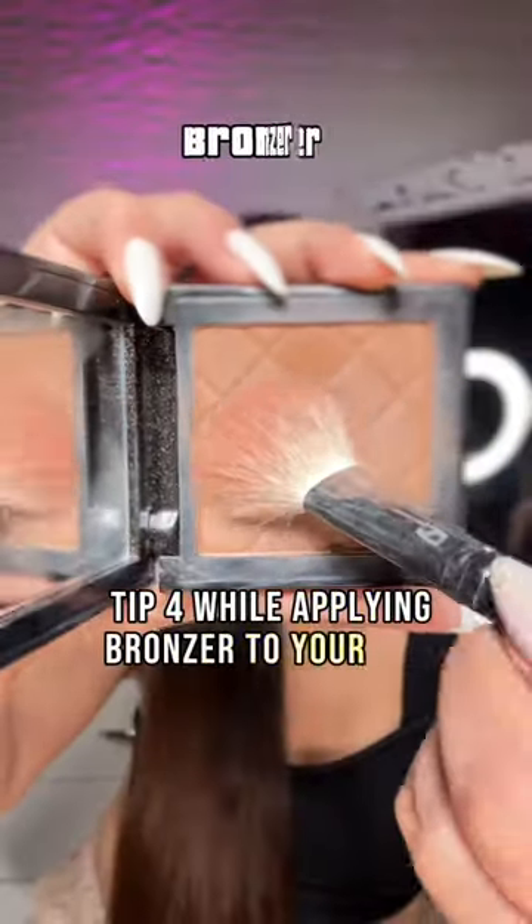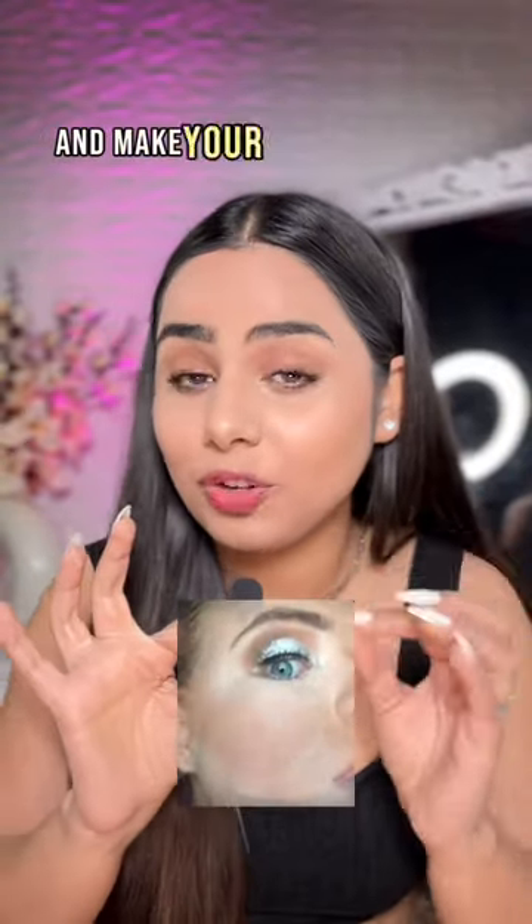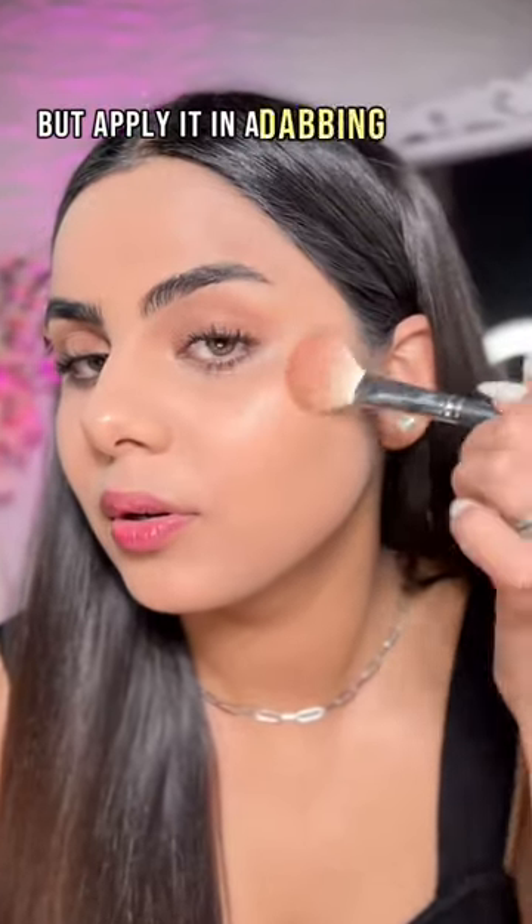Tip 4: while applying bronzer to your face, do not ever apply it in a dragging motion — this will create strokes and make your makeup patchy. Instead, apply it in a dabbing motion or a stippling motion.